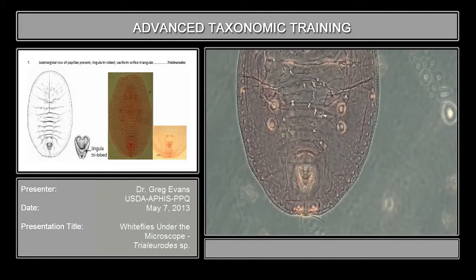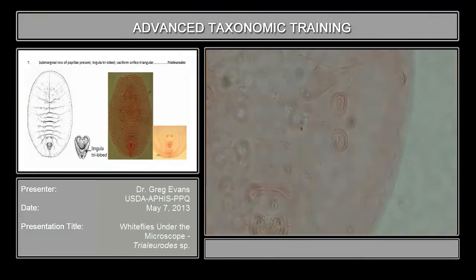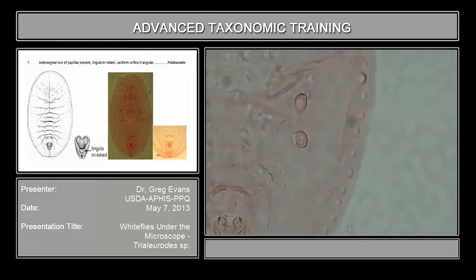You see along the side it has these papillae along the side, and they may be cone-shaped or they may be bullet-shaped, but they're along the lateral margin here.